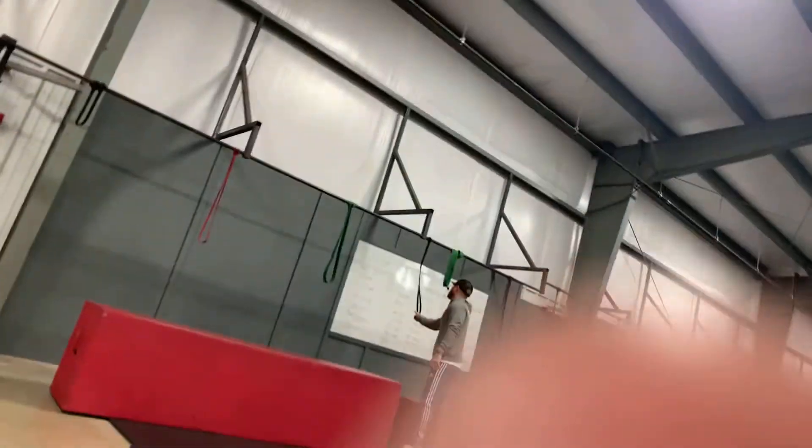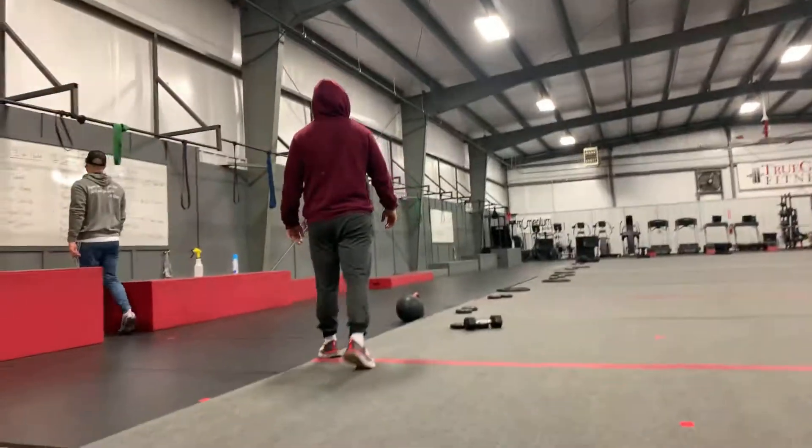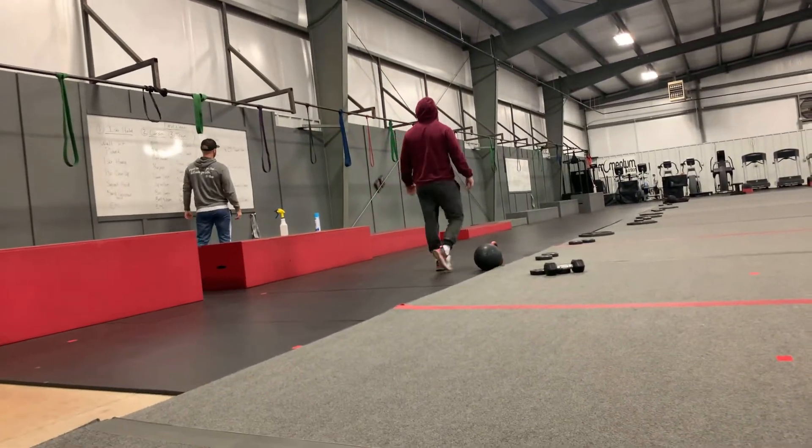This is a fun workout because we're going to have a mixture with this. You just have to think about what you want to do, except for when you get to this side — you got to do what we say.